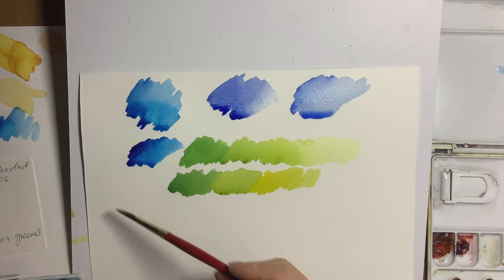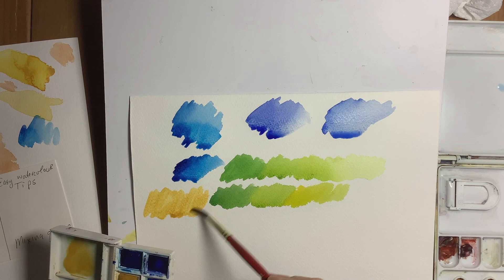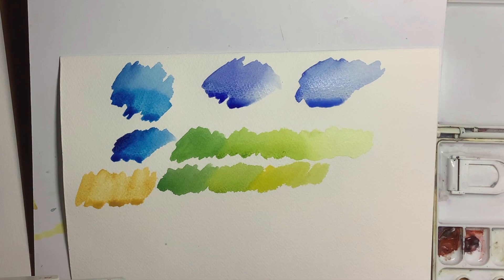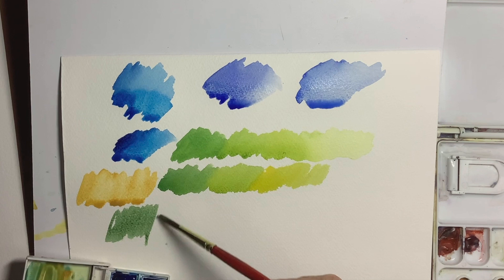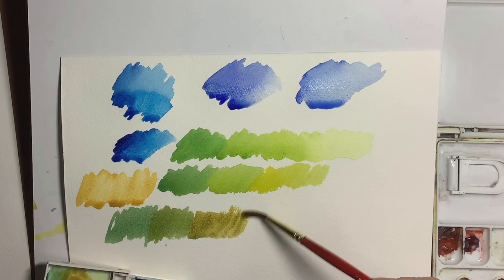Now let's not forget raw sienna. Raw sienna is a yellow — it's a very warm yellow. If you can imagine that with the Prussian blue, it is going to be quite a lot warmer. We can use raw sienna with the Prussian blue, just a tiny bit of it, to get some warmer greens. You need a lot of the raw sienna and very little of the blue. And look at these lovely greens — they're very natural looking greens.